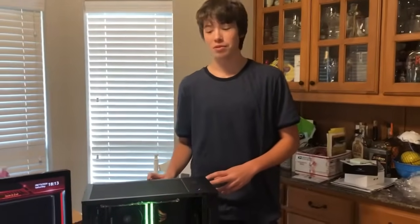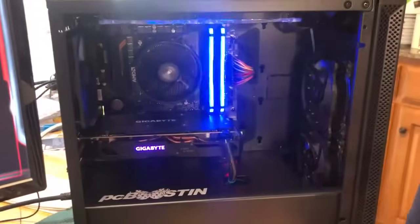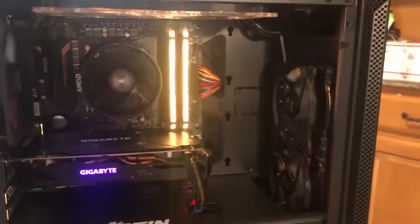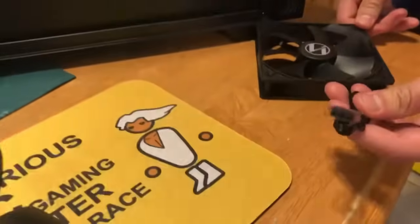Hey, it's me Tankers from PC Boosting. So this is a budget build we just completed, and the fans we put in there are non-adjustable, just blue fans. They use your standard fan power — your 4-pin or 3-pin.